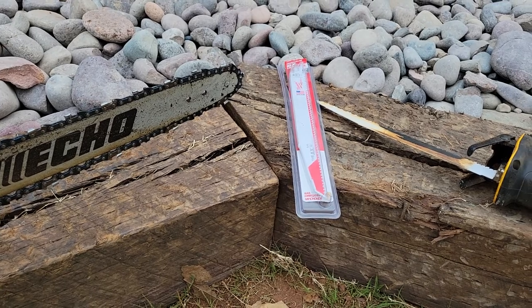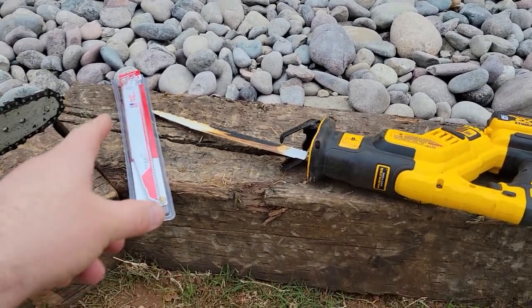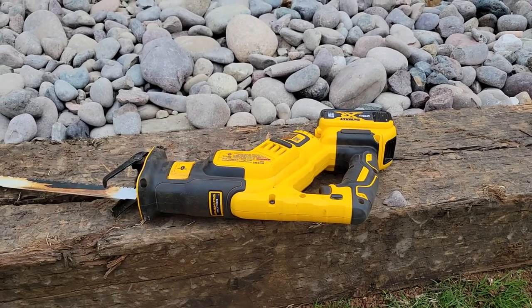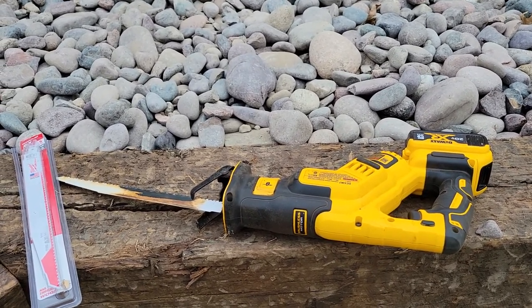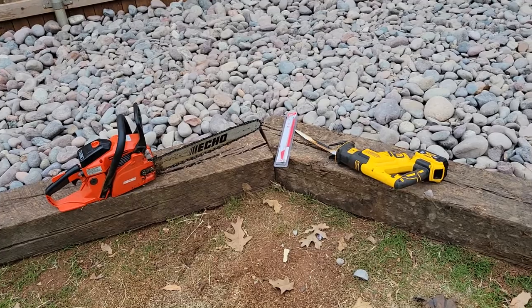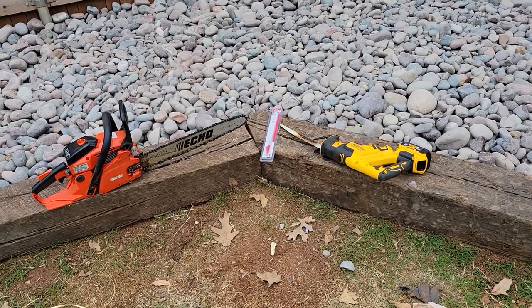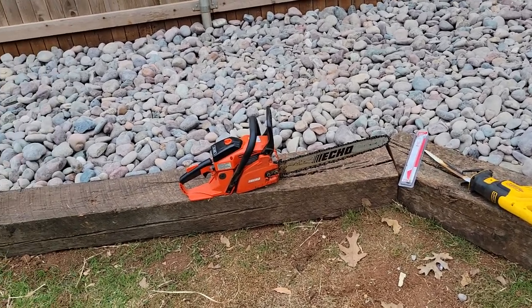You'd be looking at two to five minutes per cut — these things are thick. The advantage is the blades are pretty cheap, just a few dollars each. The saw motor has a fan so it should handle it, but you're going to need plenty of batteries. If you only have one battery — especially from Harbor Freight — you could be spending all day on it. My recommendation is the reciprocating saw because it can cut through nails and potentially even spikes. If you hit rock you'll be able to hear it and back off.